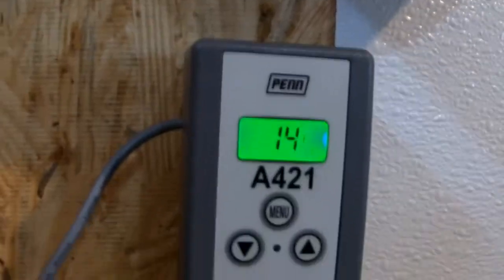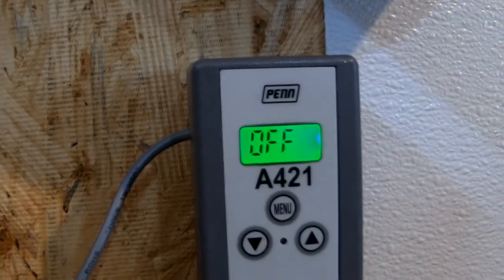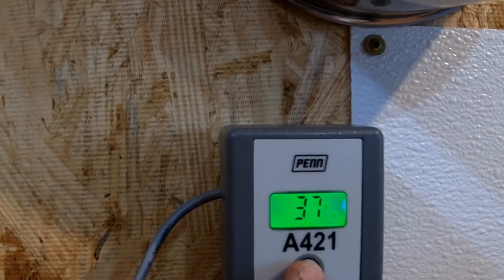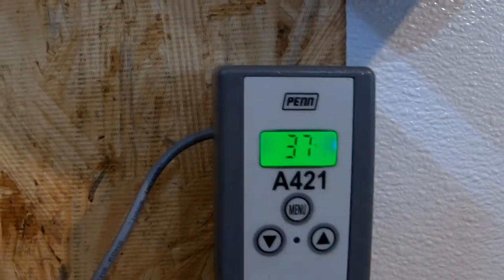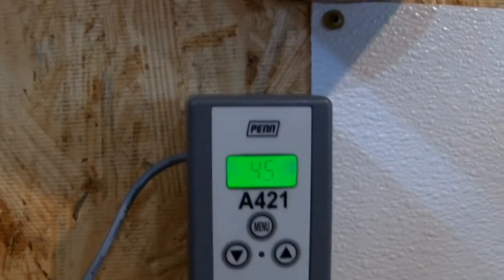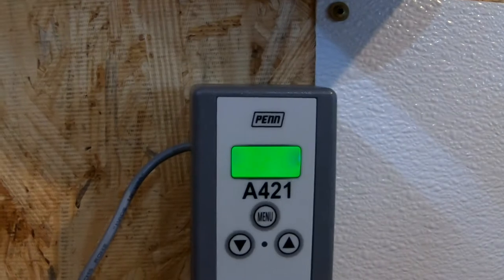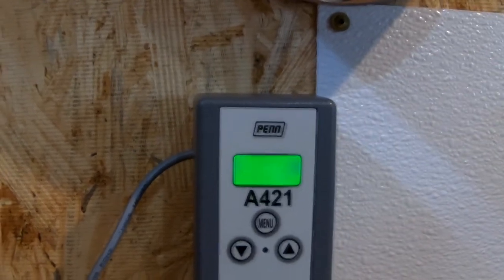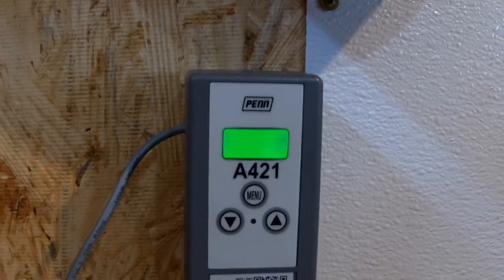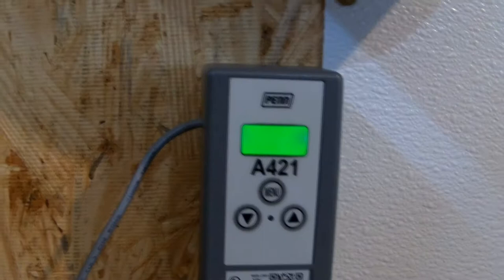The actual turning on and off of the freezer will be handled here by the thermostat. I've got it set to turn the freezer off when the internal temperature gets as low as 37 degrees. Then I have it set to come on again when the internal temperature gets as high as 45 degrees. There's also a function that tells me if there is power to the freezer or not — if there's not, it'll warn me that the circuit is open and no power is getting to the freezer, just to protect things.